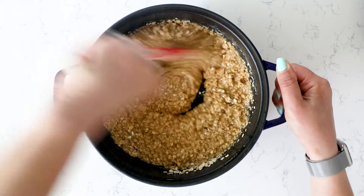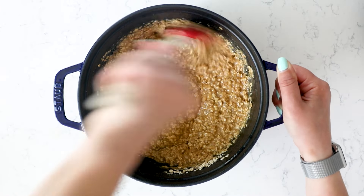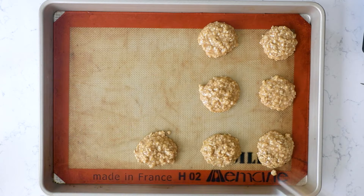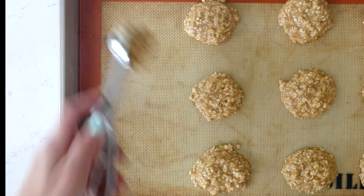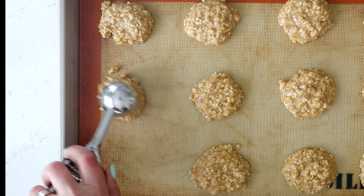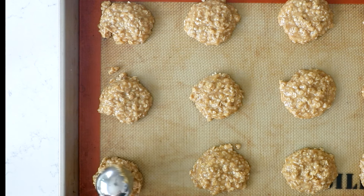Drop these onto a prepared baking sheet. I'm making two-tablespoon size cookies, but you could make them one tablespoon — you'll make double the amount. You want to use a silpat, wax paper, or parchment. Scoop these onto it — they'll kind of fall and flatten a little bit. Then just let these solidify and harden for just a few hours.